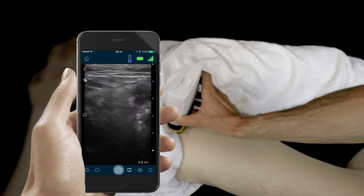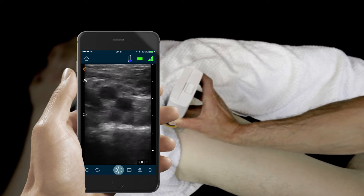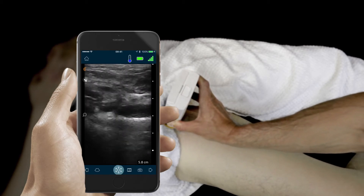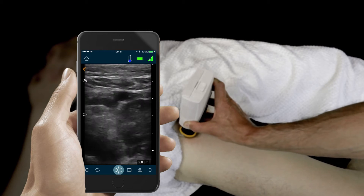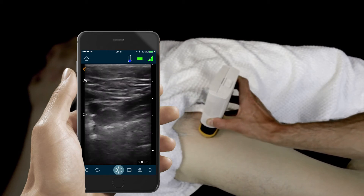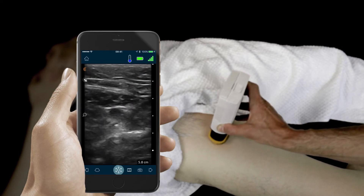For the first part of the DVT scan we'll use our scanner to examine the femoral vein just proximal to the saphenous vein. We'll compress the vein ensuring that it compresses completely all through the inguinal fossa. We'll repeat the compression every centimeter or so.